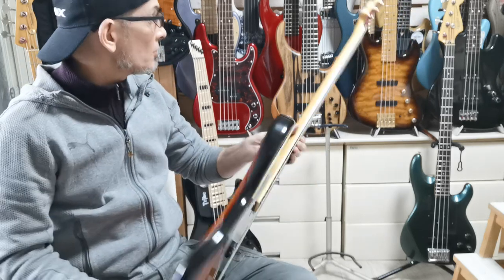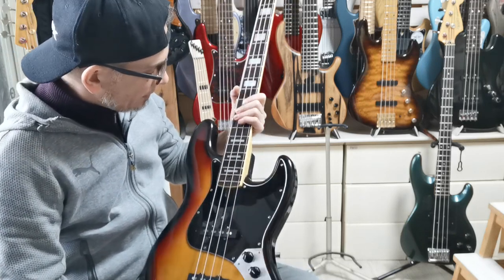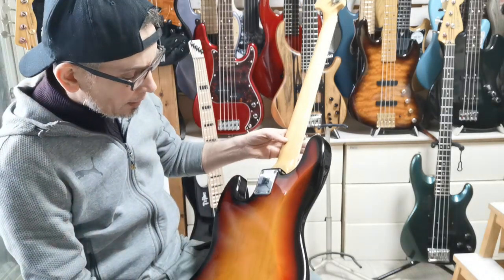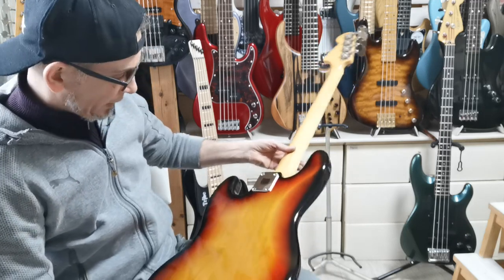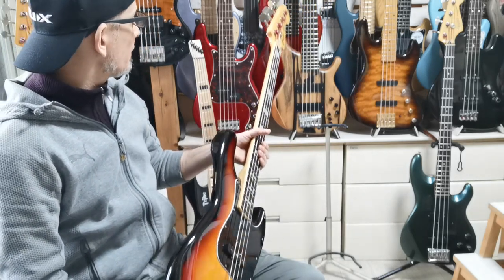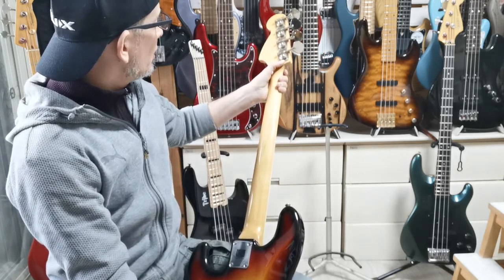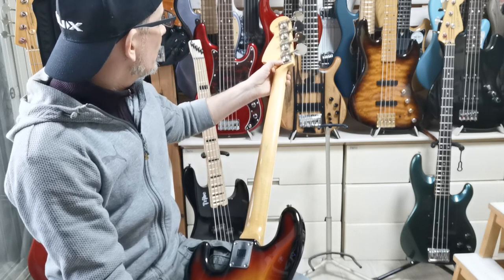So that's it guys — that's the JB-600 from Greco, about 1982 I believe, and in absolutely beautiful condition, playing order, very very few marks or blemishes to speak of. Gorgeous looking materials — that's a three-piece alder body, I believe, and a rosewood or maple neck there, with a thin C-grip, 38 millimeter bone nut.